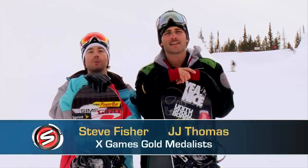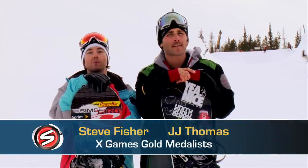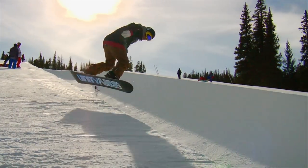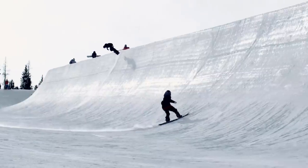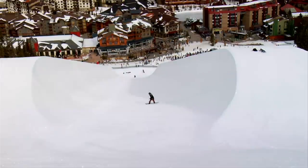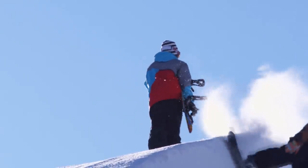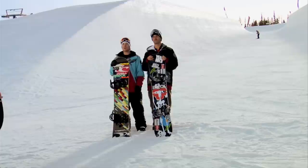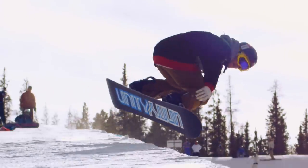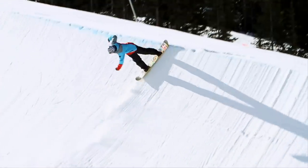Hey, I'm Steve Fisher, and I'm JJ Thomas, and you're watching Sports School. Whether you just want to learn how to ride the halfpipe or step your game up, we're here to help you out. Snowboarding and halfpipes go hand-in-hand, from the very first hand-dug halfpipe to the modern-day 22-footer. Halfpipes can be intimidating at first, but if you take it one step at a time, you can learn the right way and have a lot of fun doing it. Today we're going to be teaching you how to ride the halfpipe — the basics from dropping in, to catching your first airs, to even doing advanced tricks.